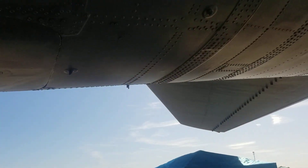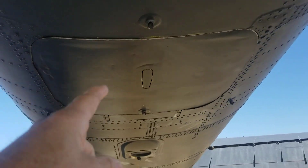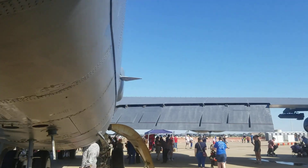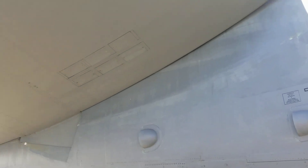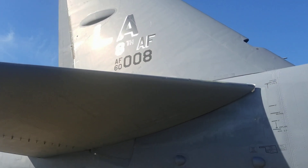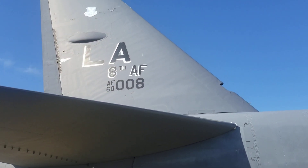This hatch right back here — this door right here goes into what they call the 47th section. That's called door 47. And these are your horizontal stabilators. 8th Air Force, Barksdale Air Force Base, Louisiana.